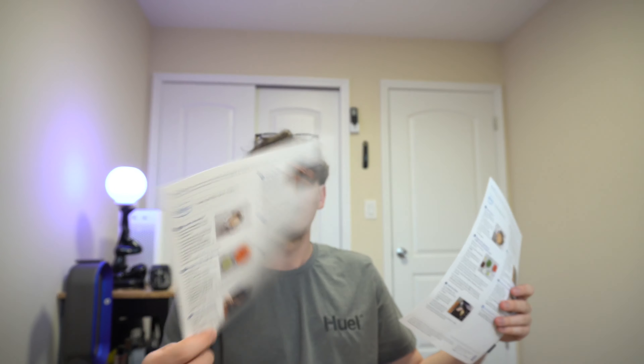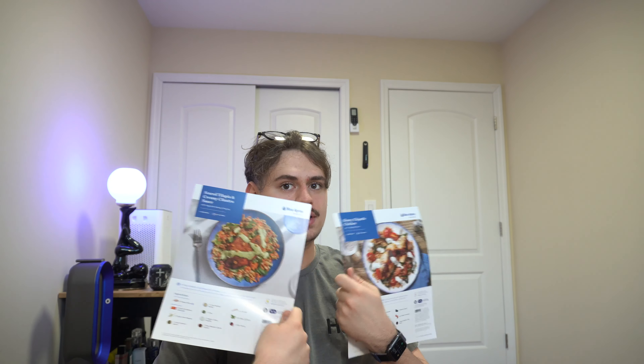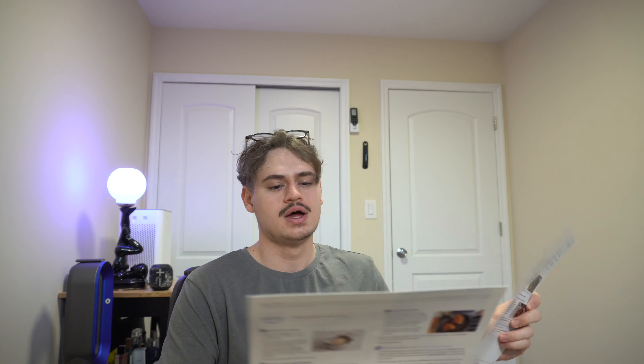After you open the box you have received: first one, second one — and if you order four meals then there'll be two more papers on how to prepare your food, which is nice because they provide ingredients for exactly that. I probably paid a dollar each for the paper.